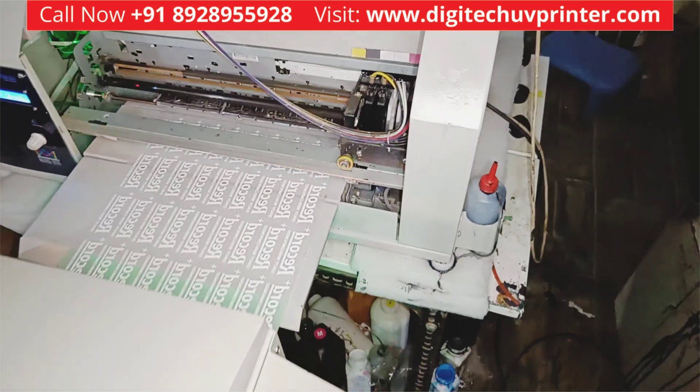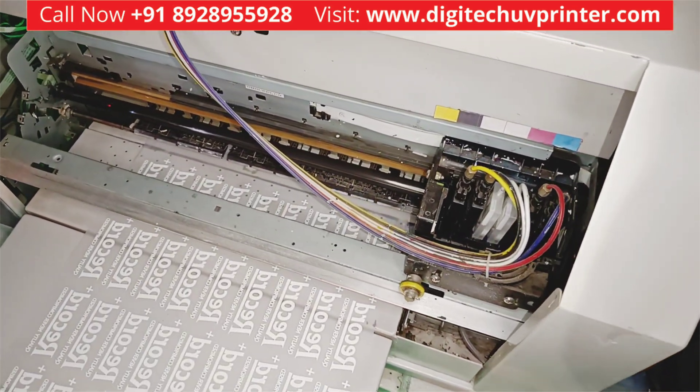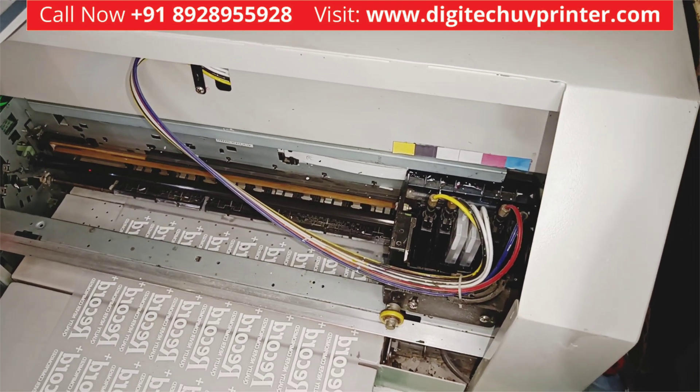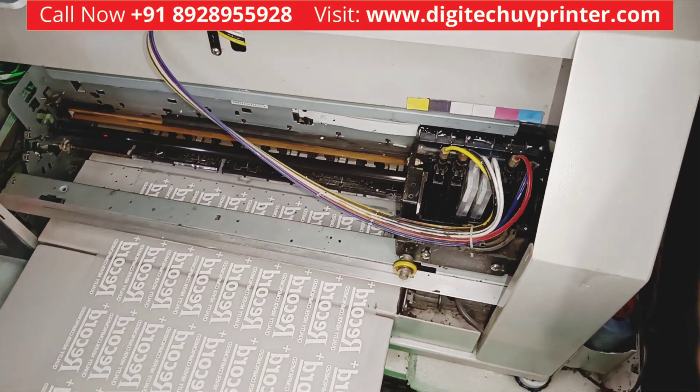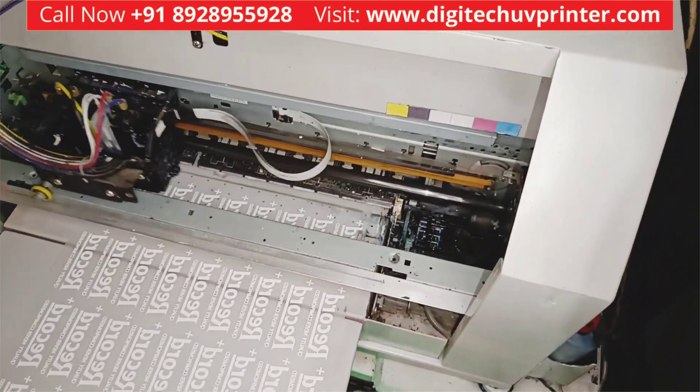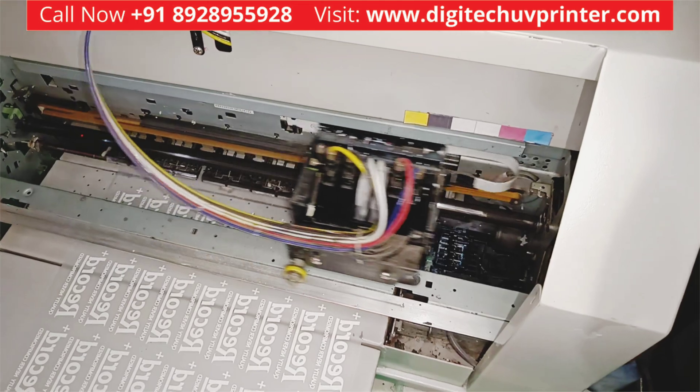One print is finished and now it is taking another print. It will automatically take another print — you don't have to do anything. We just have to submit all prints in the queue and the next print will start automatically.